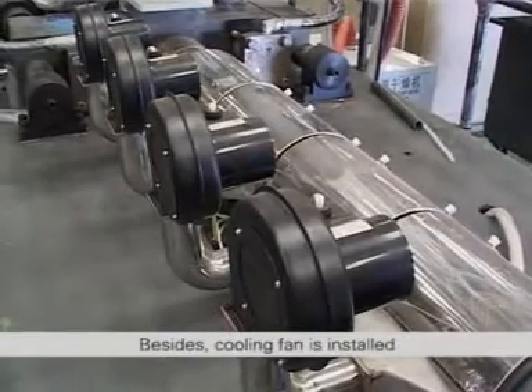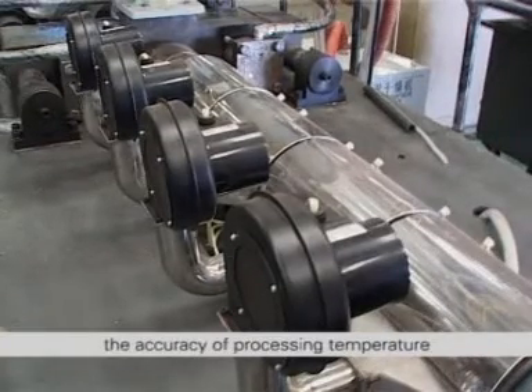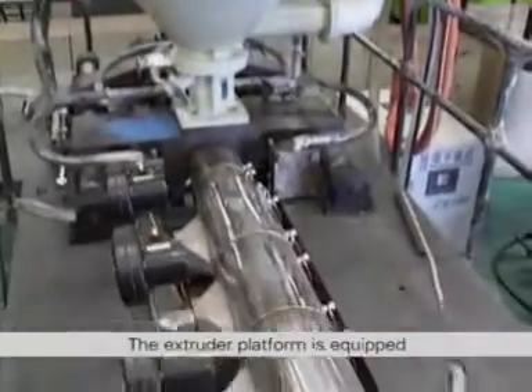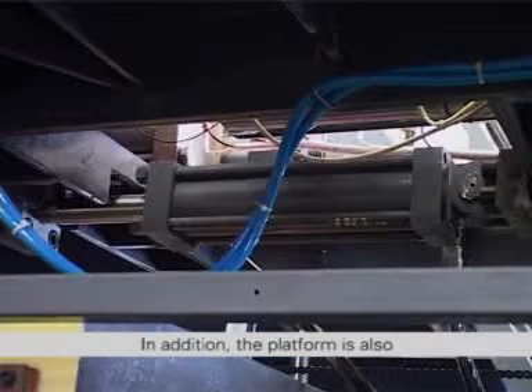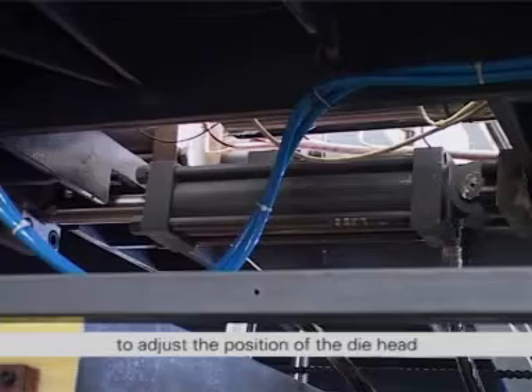A cast aluminum heater with insulating layer and stainless steel shield is adopted for the heating method. A cooling fan is installed on the cast aluminum heater to ensure the accuracy of processing temperature. Circulated water cooling is applied on the hopper base. The extruder platform is equipped with a lifting device to adjust the position of the die head and realize the optimal length of slit or edge. In addition, the platform is also equipped with a moveable oil cylinder to adjust the position of the die head.